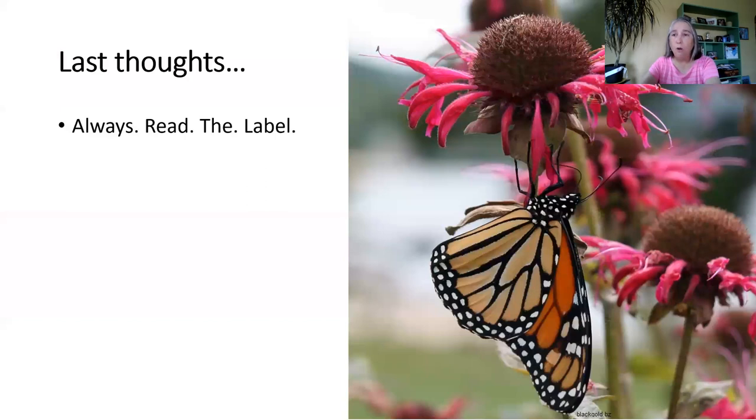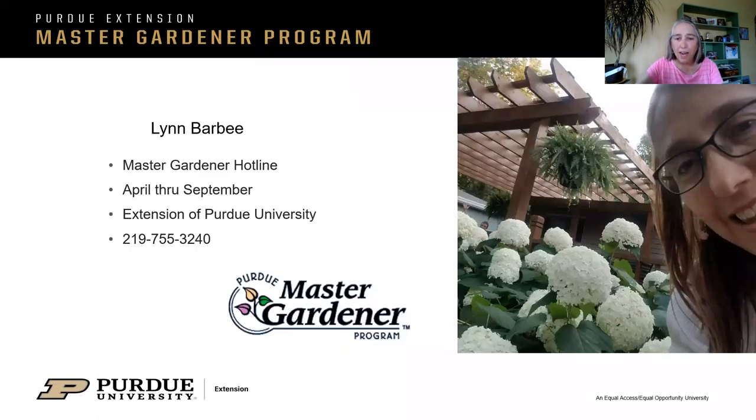One last thing — always read the label. I see people buying not just herbicides, but things like grub killer insecticide for the lawn. There are a lot of beneficial insects there. I don't want to see you spend money you don't need to spend, especially if you're buying the wrong product. You might be killing something you don't need to kill — you might not even have grubs and you're using something to kill grubs. Always read the label. We do have a master gardener hotline where if you dial that number with questions, you'll find somebody to answer it.